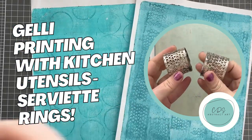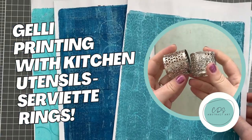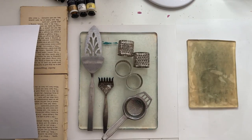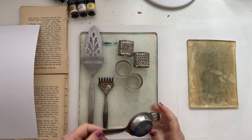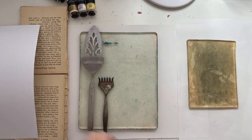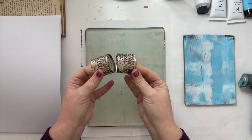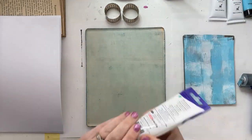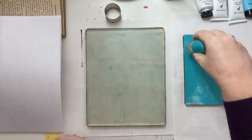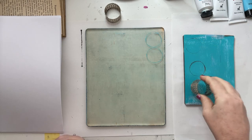Welcome to a new printing with random kitchen utensils video. I'm Claire, a mixed media and jelly print artist based in country New South Wales, Australia. I love using weird and random things in my gel prints to create unique one-of-a-kind papers for my collage projects. Today I'm printing with serviette rings that I picked up at my local Salvo store — that's a thrift shop or secondhand charity store depending on where you're from. You can find the most amazing unique things to print with in a secondhand store, so always look there for inspiration.